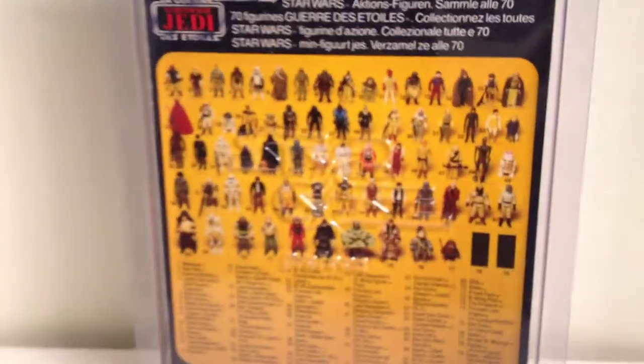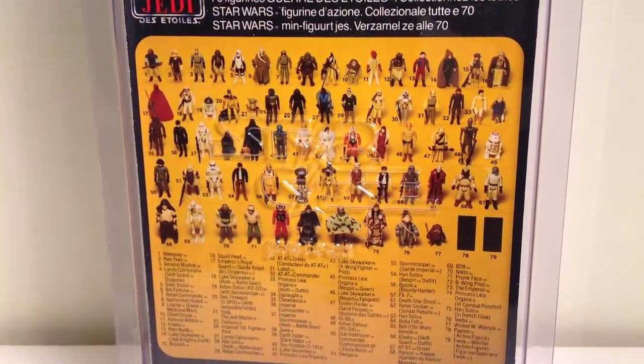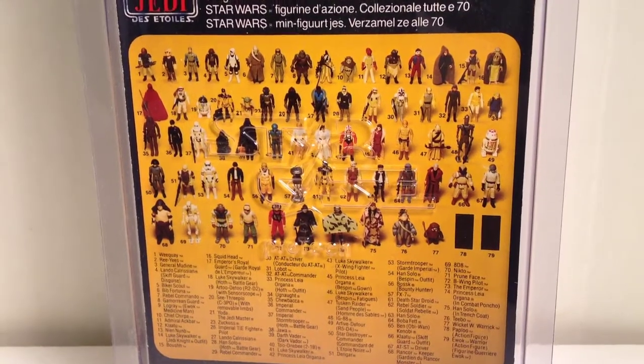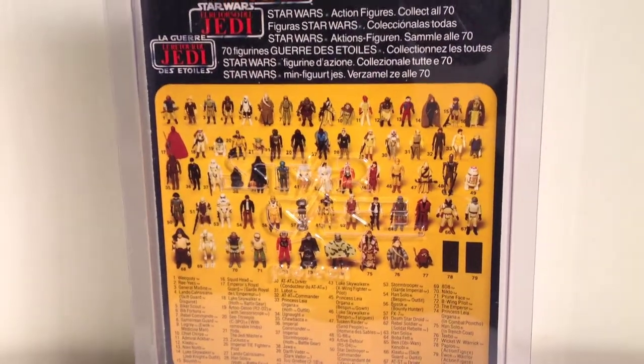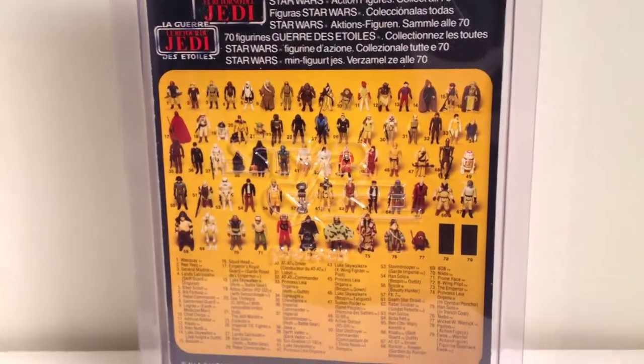Pretty good paint. And of course it's a 79 back — or, no, a 79 back. But it says collect all 70 different languages.